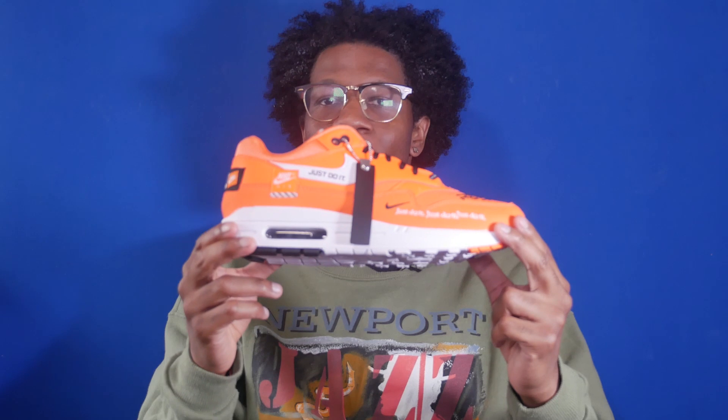Today we take a look at the Nike Air Max 1 Just Do It. This shoe is part of the Just Do It pack which celebrates the 30th anniversary of the Just Do It campaign, and we've already reviewed the Air Force One as part of this pack. This shoe is a women's exclusive release, but for those who wear a size 10 and a half and below, like I do, you can get a size 12 in women's and pick up this pair if you're interested.